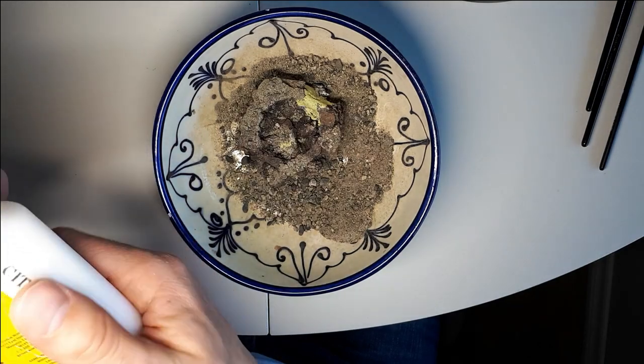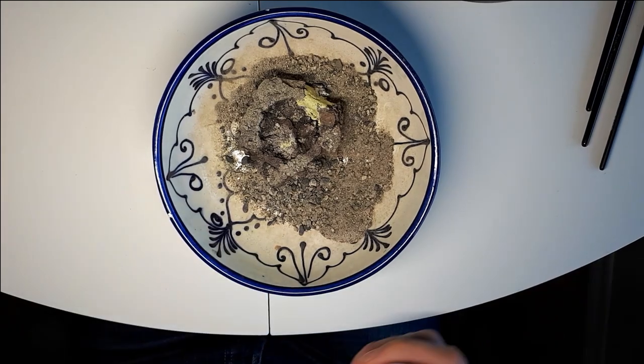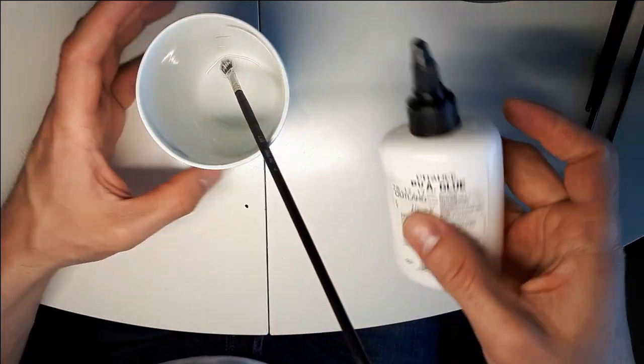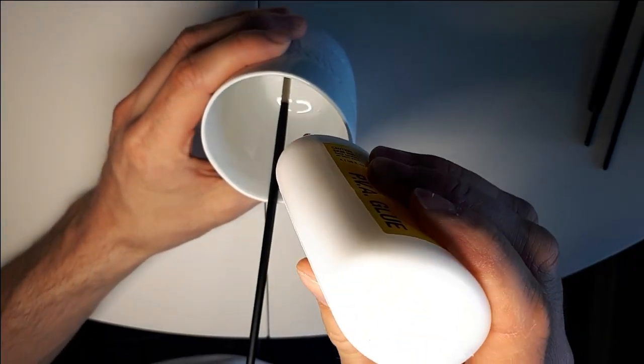I actually hadn't used my PVA glue for like two months, so the glue was actually stuck to the bottleneck of the glue bottle and I had to spend like 10 minutes getting it off — not included in the video, of course.